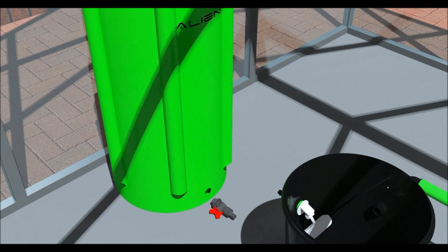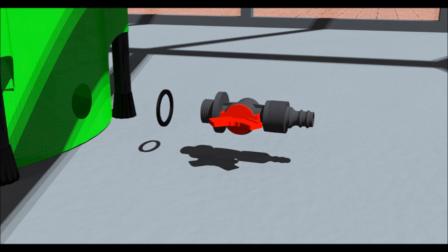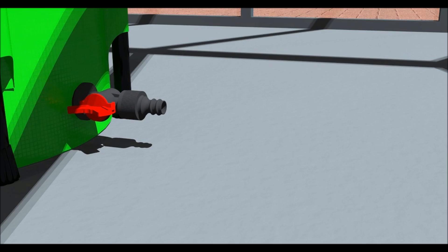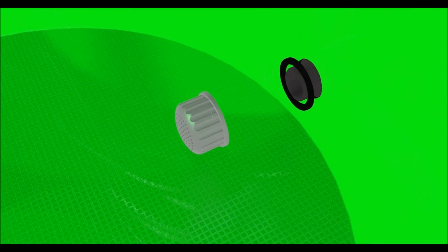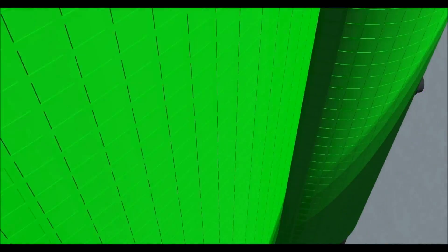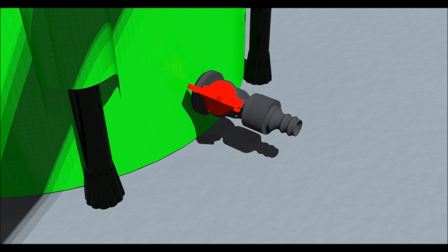Now let's assemble the water tank. First, take the tap fitting and remove the nut and one washer, leaving a washer remaining. Put the thread through the hole at the bottom of the tank with the red tap at a 9 o'clock position. Fit the nut and washer to the thread on the inside and tighten by hand. Then turn the tap fitting to a 12 o'clock position.